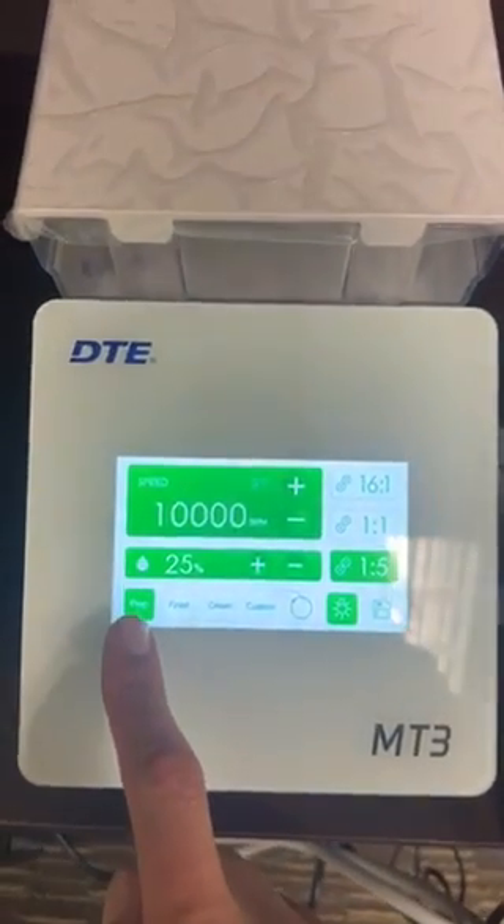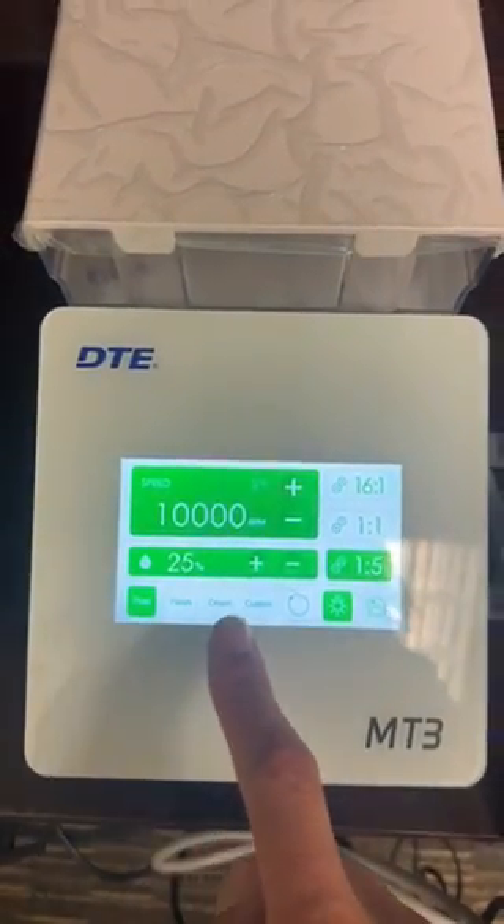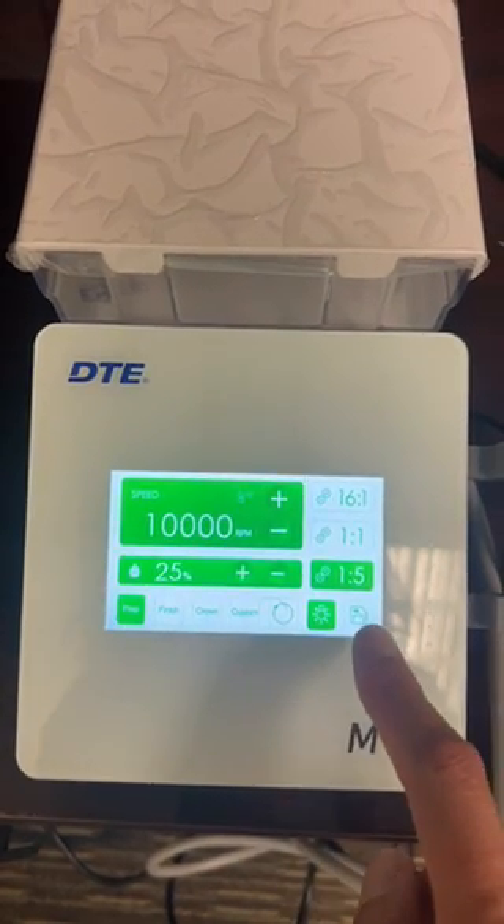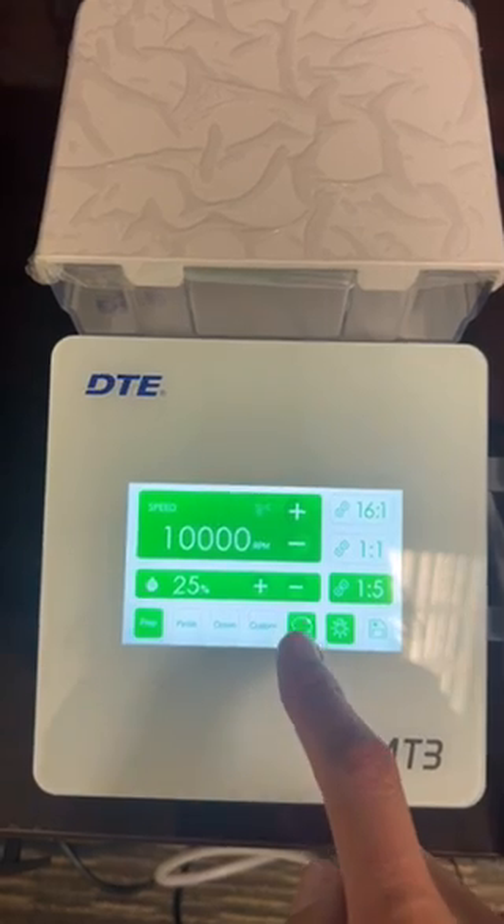Right here you have: prep, finish, crown, custom — you can set up some memory spots here. And then light, light off, and reverse.